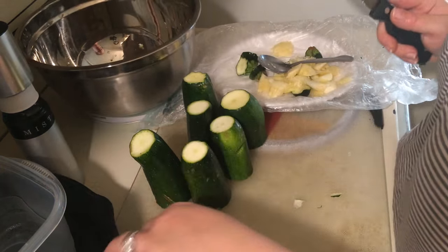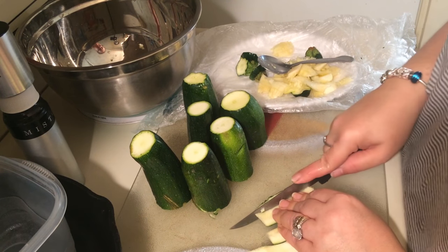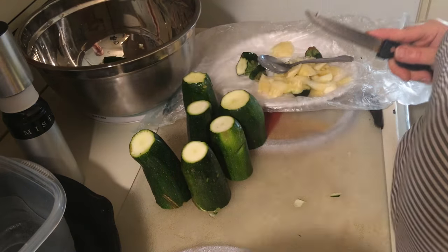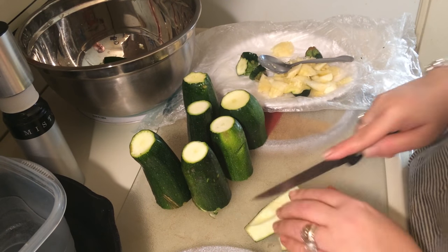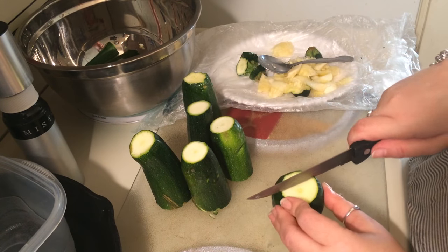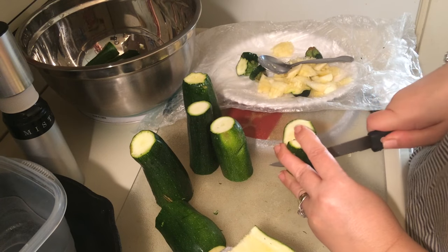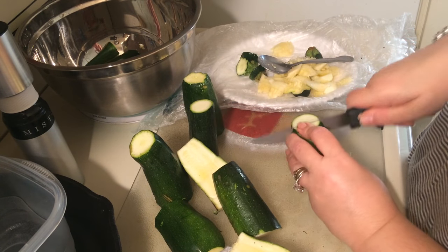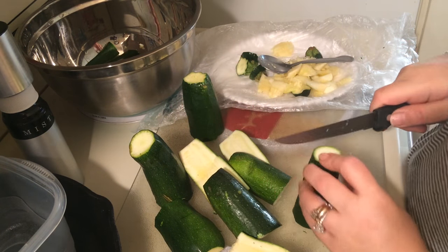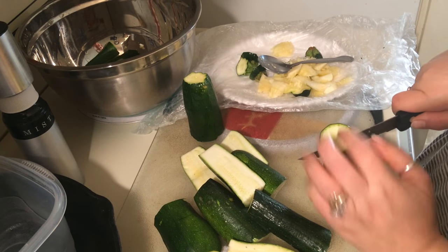Bigger zucchinis will make bigger fries — these aren't a bad size. Sometimes the zucchini may be so thin that it ends up not having very many seeds on the other side.